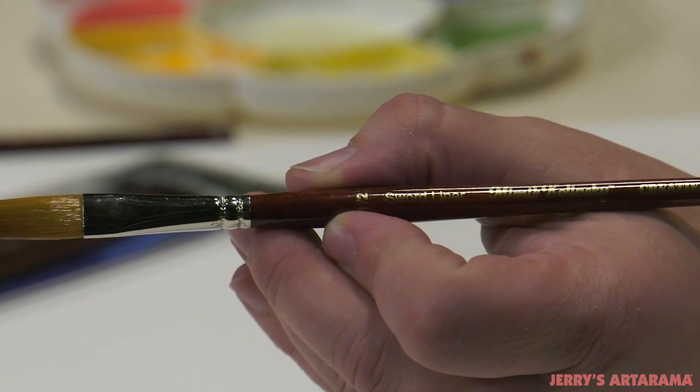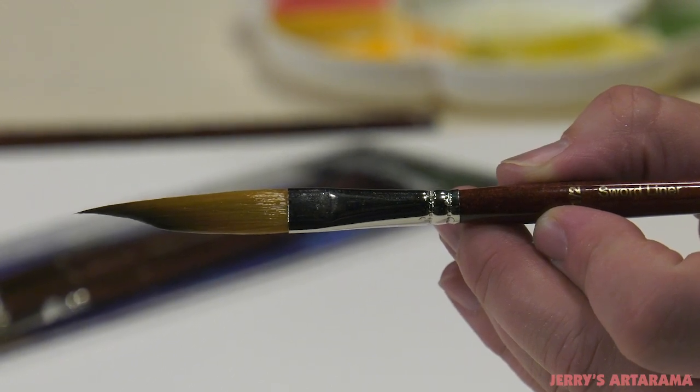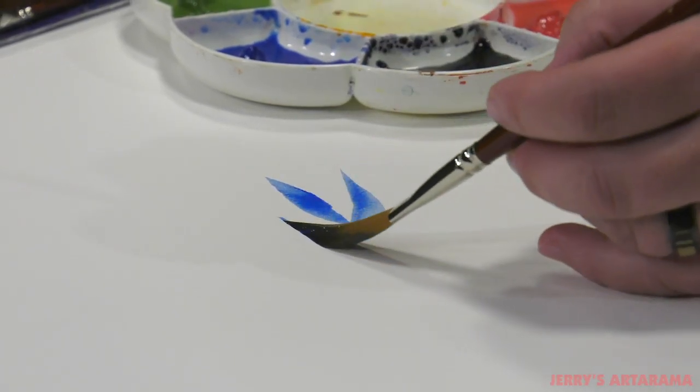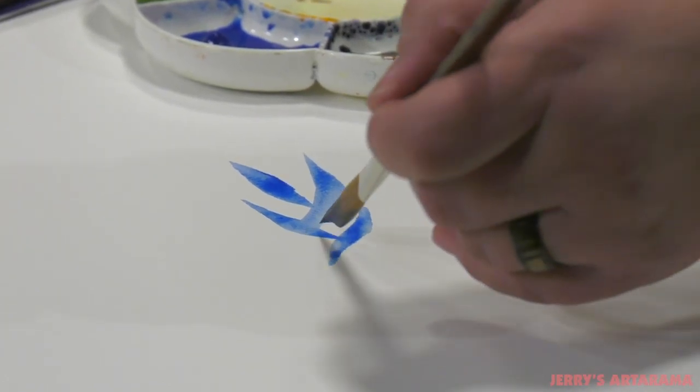Mimic Kalinske sword liners are specialty brushes handcrafted in Germany from our popular Mimic synthetic Kalinske filament that performs just like real Kalinske hair. These brushes combine the tight working abilities of a liner brush but with the full belly of a sword liner that holds a vast amount of fluid media, allowing for long flowing working lines.